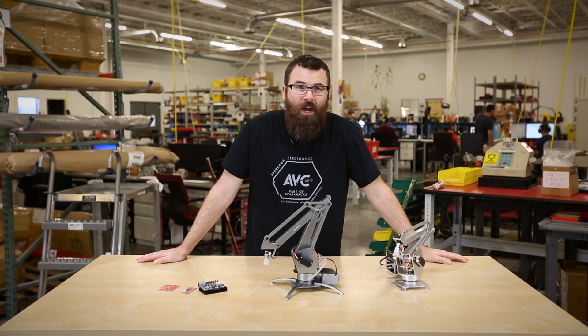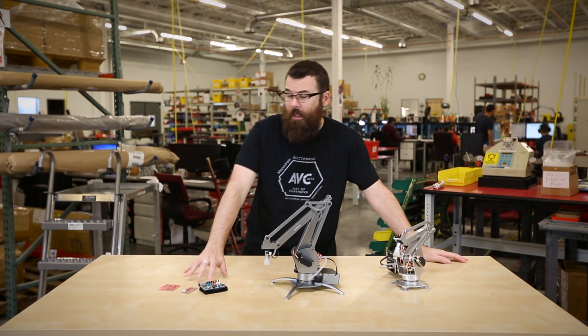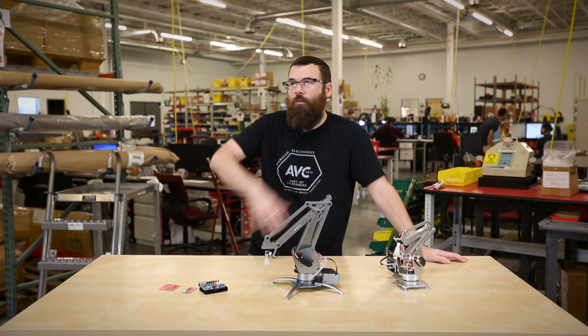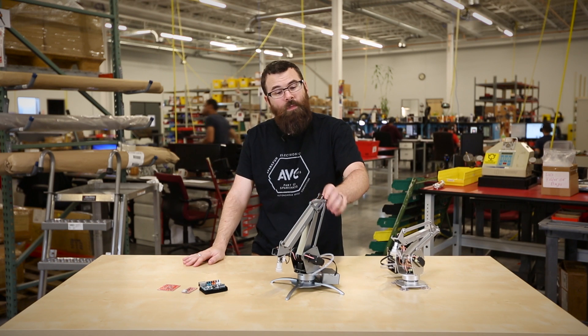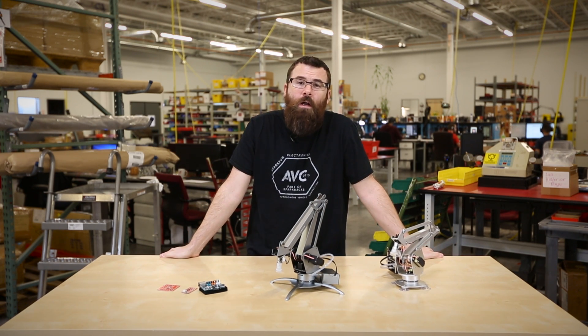That's your Friday new product post for this week. We have a couple of really cool internet, Ethernet, and Wi-Fi shields for connecting your project to the wonderful world of the internet. We also have a new version of the U-Arm robotic arm, and we have even more new products on the website. Check that out at sparkfun.com — we'll see you again next week with even more new products.